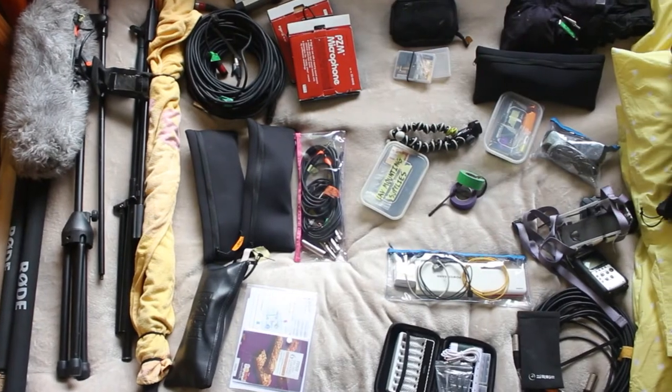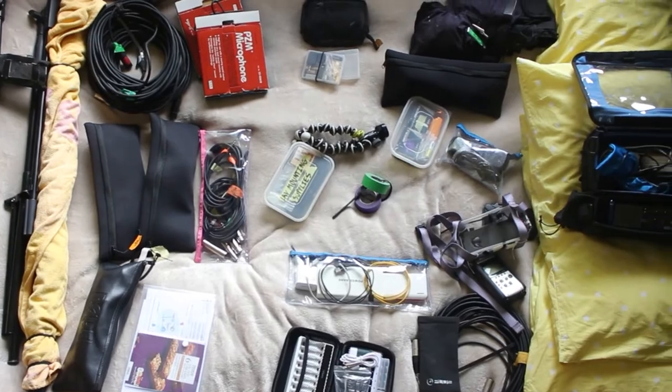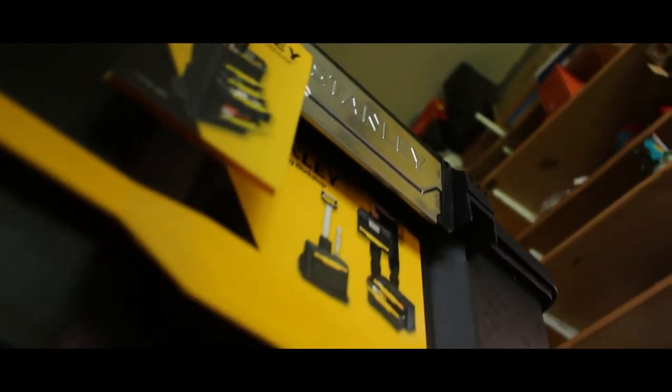So I'm sound recording on a shoot this weekend. The plan is to get all of this into this. Let's take a look at what we're working with. This is the Modular Rolling Workshop from Stanley, and it is the coolest toolbox I have ever seen.